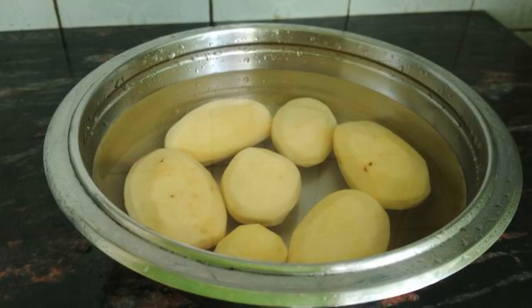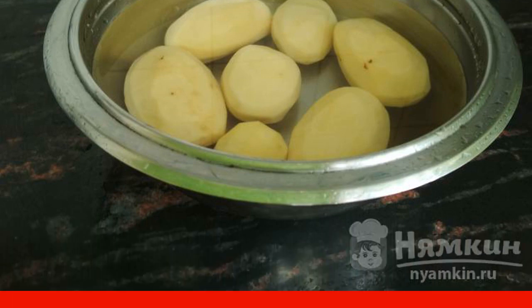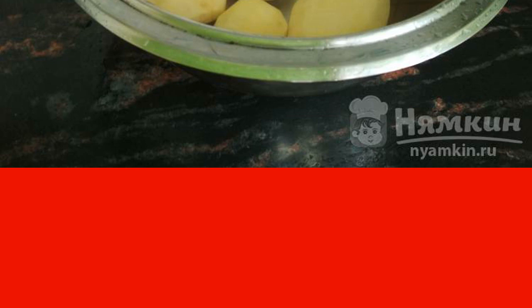So they make do with oatmeal porridge. We clean the potatoes — they must be washed and the eyes cut out from each tuber. It is better to take large potatoes as they are easier to grate, but you can use a food processor, in which case the size does not matter at all.